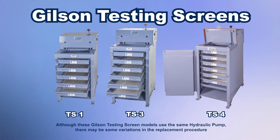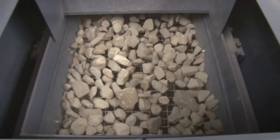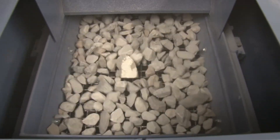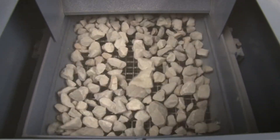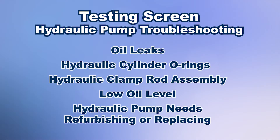If you find your screen trays are loose within the separator during testing, or you can't clamp them tight enough for testing, the hydraulic pump may need to be replaced. Before replacing the hydraulic pump, contact Gilson Technical Support to see if refurbishing the pump, replacing the O-rings on the hydraulic cylinder, or a number of other solutions should be considered.